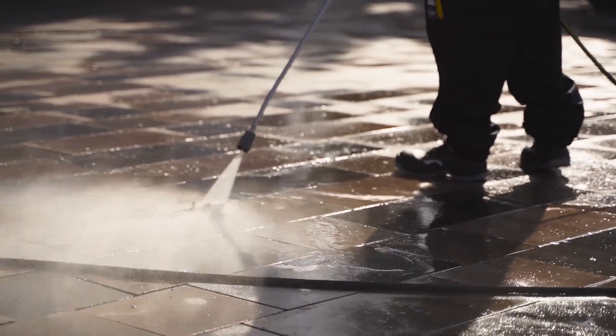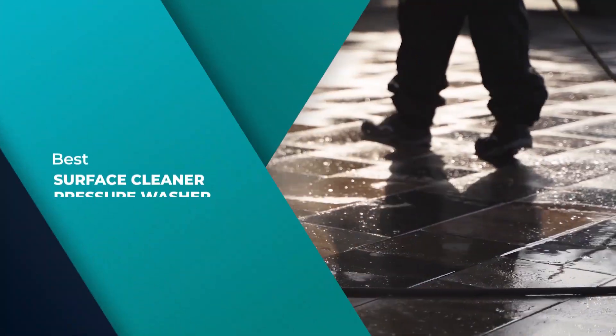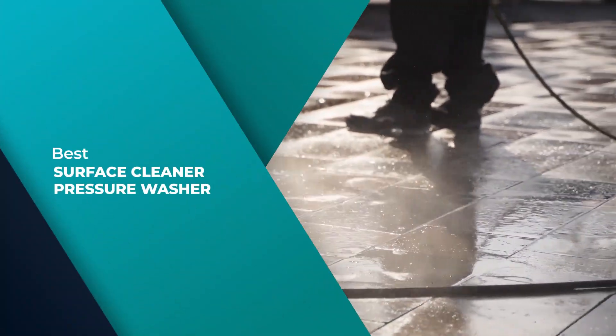In this video, we'll show the 5 best surface cleaner pressure washers on the market that will help you to choose the best one. So, let's dive into the video.